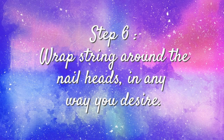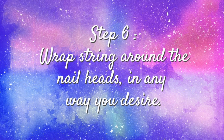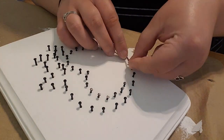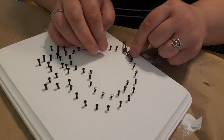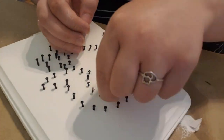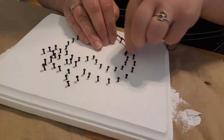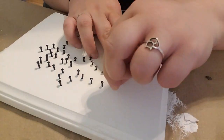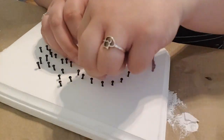Step six: now that your string is secure around a nail head, you can begin by wrapping it around the other nail heads in any direction that you please. For this piece, I decided to go around the border first, just to give it a cleaner look. But you can just keep on wrapping your string around the nail heads in any direction to create whatever pattern you desire.